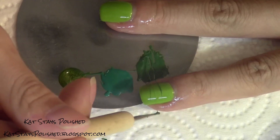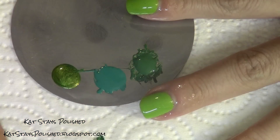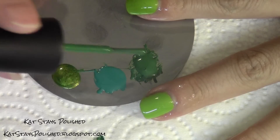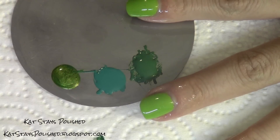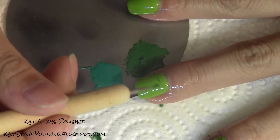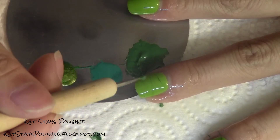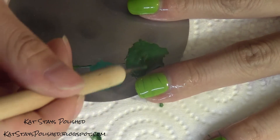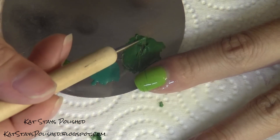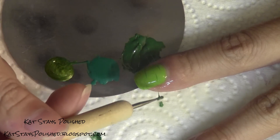Add more polish if you need to, and continue to spin the dark green on all of your nails.